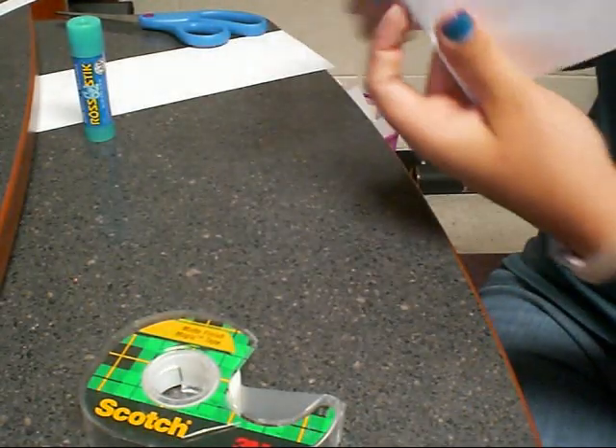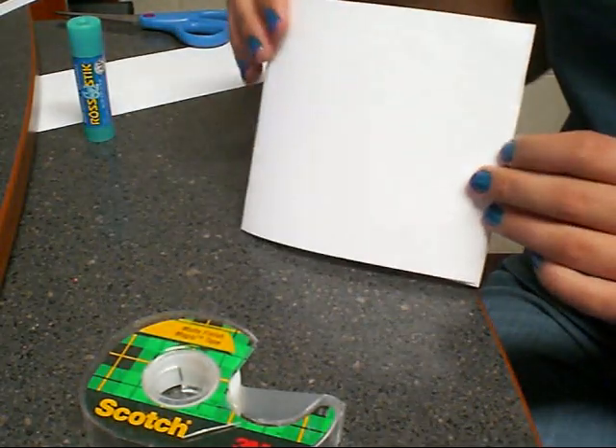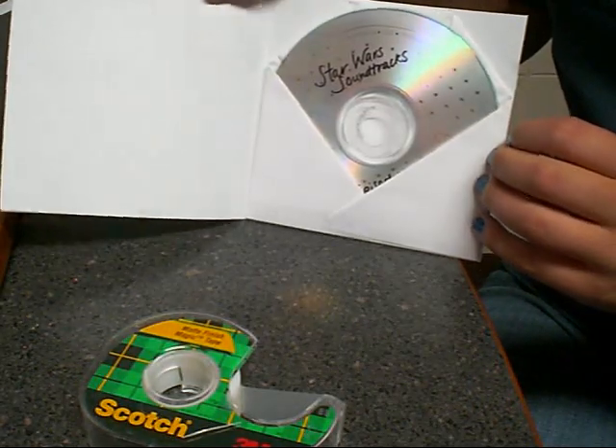There you go — you have your very own nifty opening CD case. You can look me up on Blogspot, Twitter, and Dailybooth. My usernames are all peterd08 and I'll have links in the sidebar.